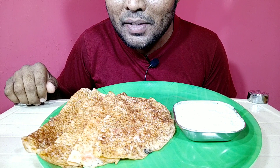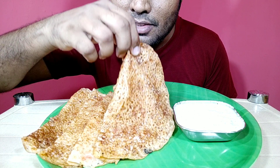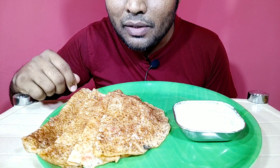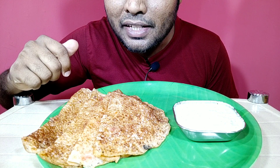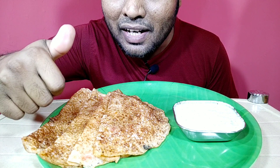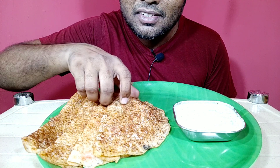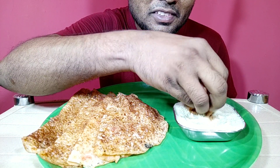Hi guys, welcome back to my channel Foodieman. Today I'm eating tomato dosa — just look at that tomato dosa with chutney, really very tasty. Today my mother is making tomato dosa with chutney. Let's get started right now. If you like this video, please give me a like and share this video, and also subscribe to my channel.